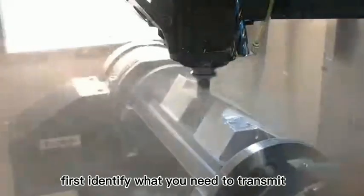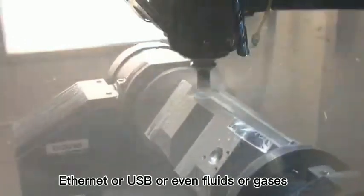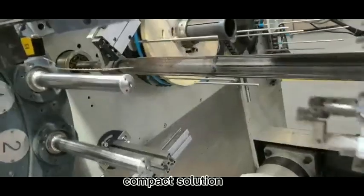First, identify what you need to transmit. Is it electrical power, data, signals like Ethernet or USB, or even fluids or gases? For instance, our hybrid slip rings are designed to handle multiple functions in a single compact solution.